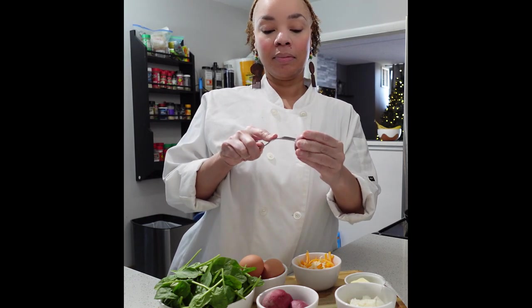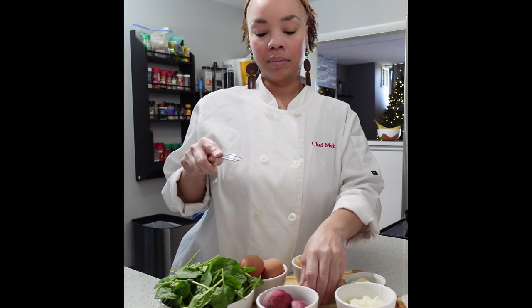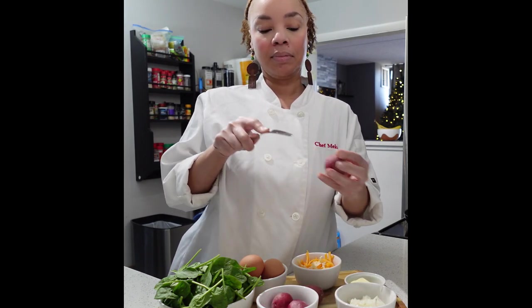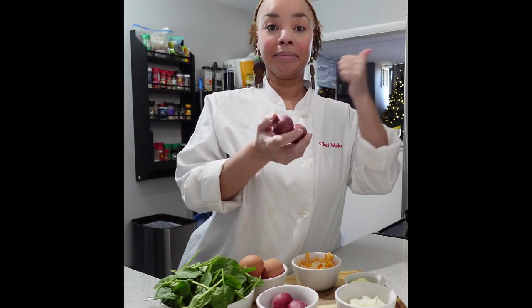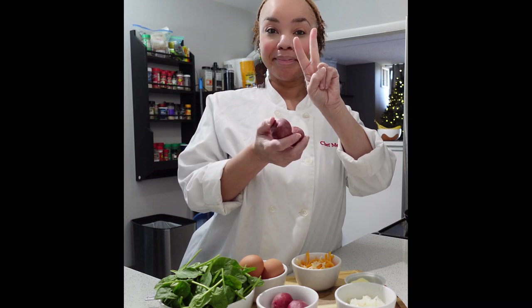After you scrub the skin, we're going to poke holes in these with a fork. This is going to prevent the potatoes from exploding when you put them in the microwave. Make sure you poke all your potatoes, then put them in the microwave for two minutes so they can get nice and tender.